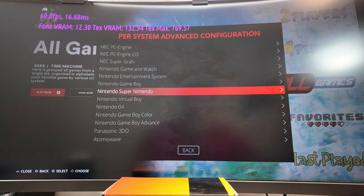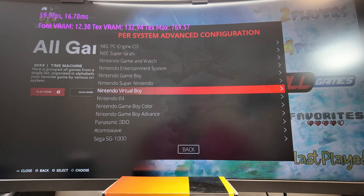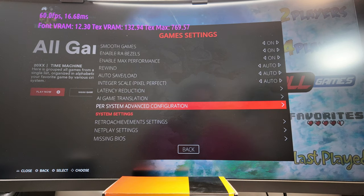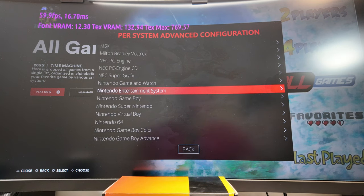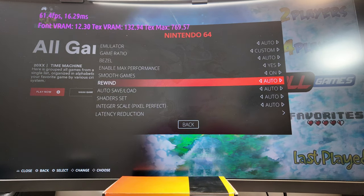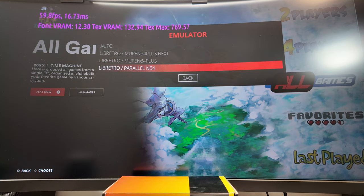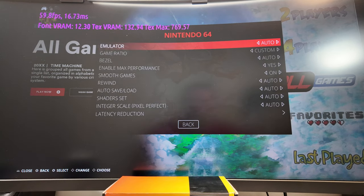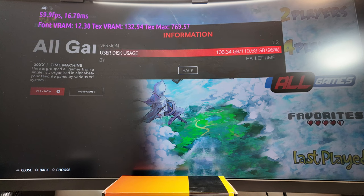Another cool thing in the settings: if you go to emulator, you can pick per-system advanced configuration. So if you find that one emulator has a little wonky audio on N64 for example, you can come in here and choose from a few options — like Mupen64Plus — and if one doesn't work you just try another, or leave it on auto. If you look at the information section, you can see just how many games they have. This thing is jam packed full of games.